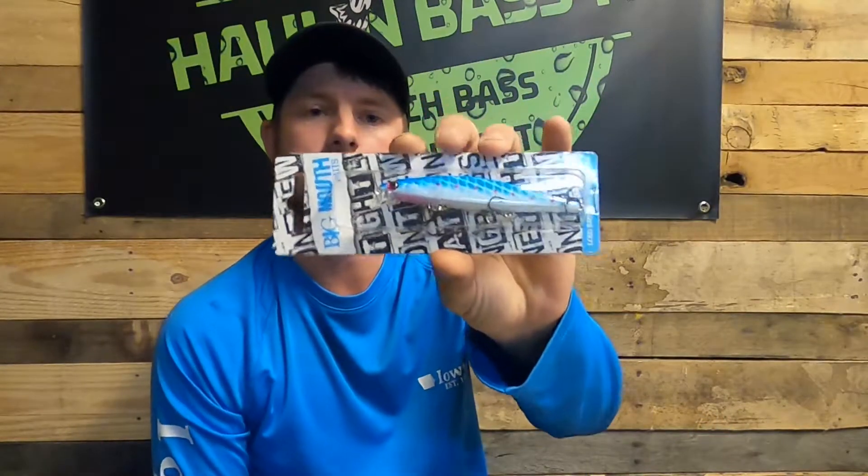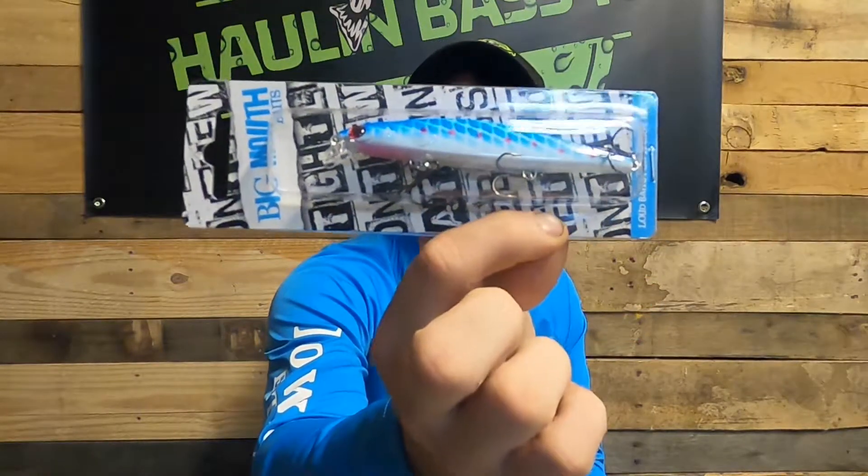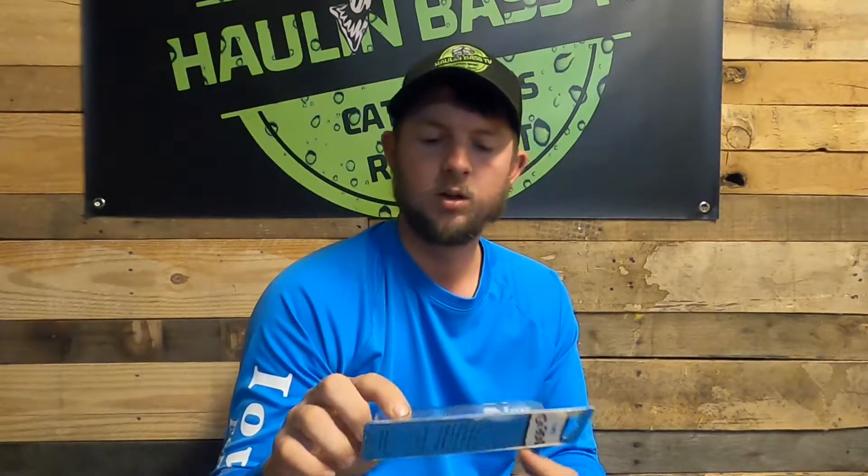Moving on, let's get into the actual lures of this month's box. The first thing I see is a Big Mouth Baits jerkbait in blue demon color. It is four and a half inches long and three-eighths of an ounce. It looks like a rather shallow jerkbait, maybe one to two, even three feet. I like the color because a chrome or white and blue back matches the hatch quite well with most shad.